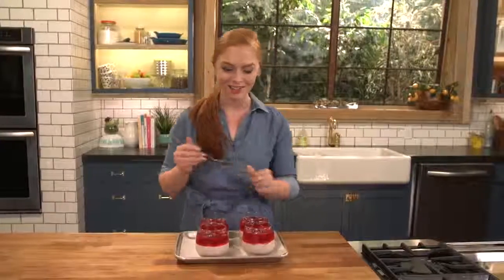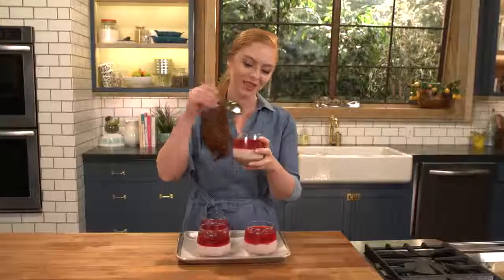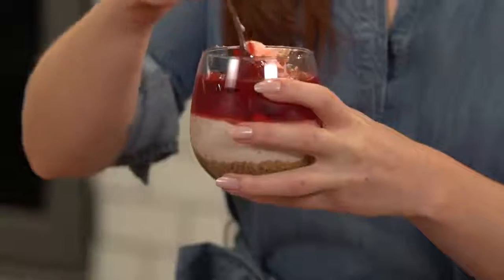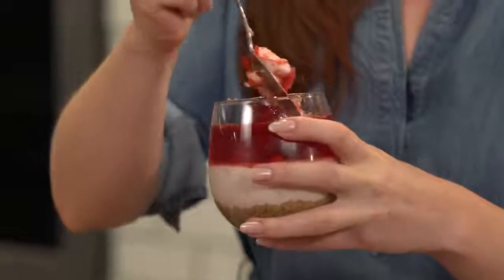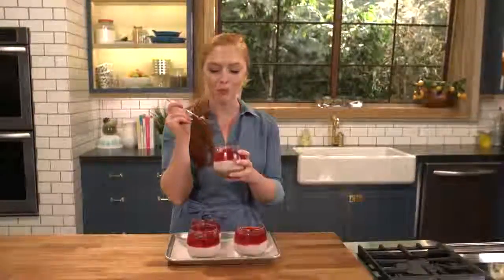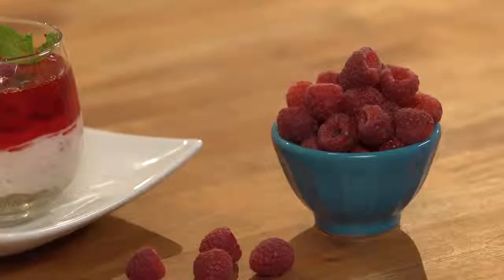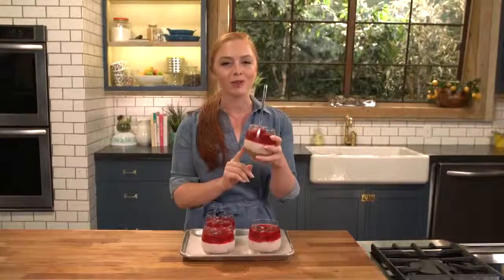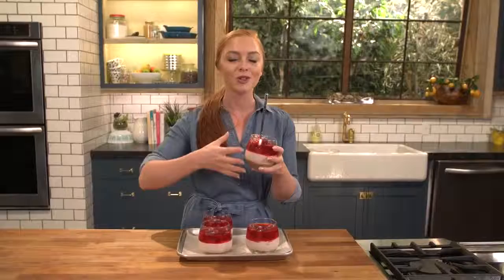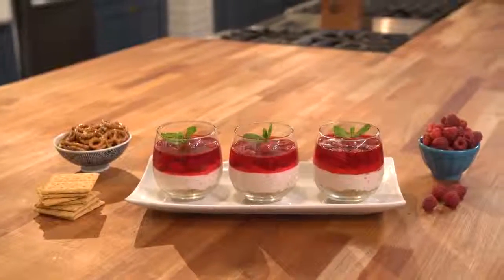Now it's time to dig in and enjoy! It looks so beautiful — the visual effect is stunning. I'm scooping through to get some of those salty pretzels from the bottom. This dessert is just divine — it melts into your mouth and I love all the different flavors: that sweet jello, the creamy cream cheese filling loaded with fresh raspberries, and those salty pretzels at the bottom. It's such a great flavor combination, and these beauties are definitely worth making at home. I hope you give them a try.